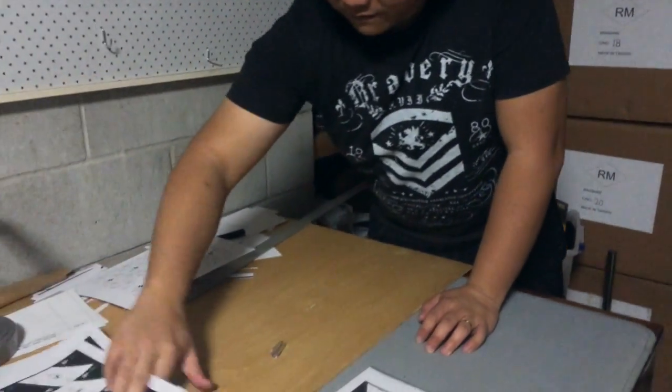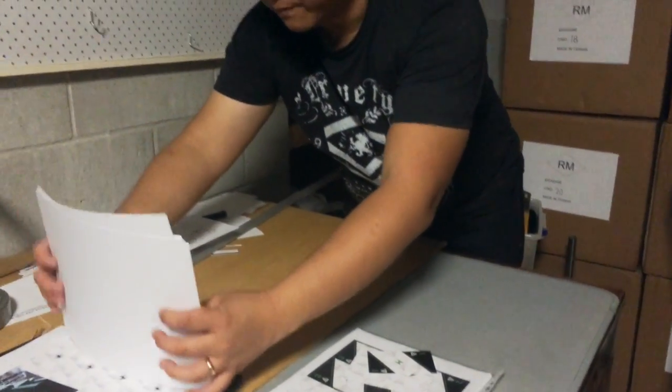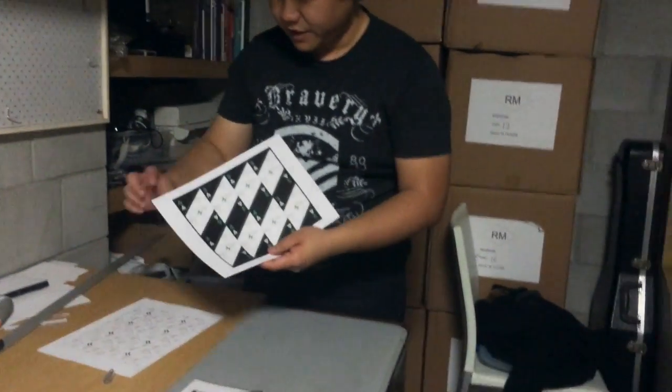Next up we have the double-sided bonded versions. I'm not actually going to go through this one — I'll essentially just explain how I do it.